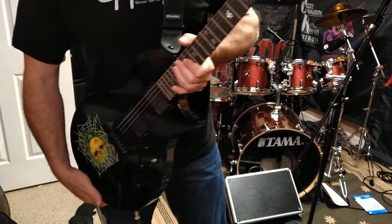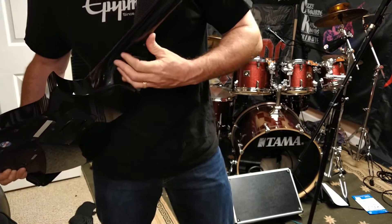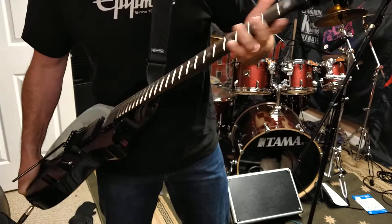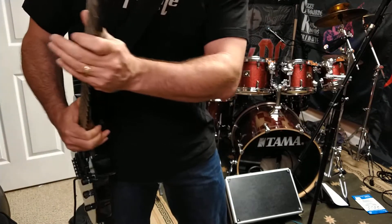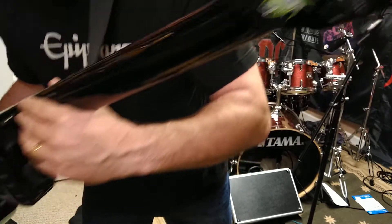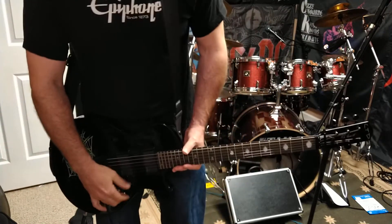It has the ESP EMG Bone Breakers in it. One of the nicest things I like about the LTD is that they did a neck-through on it — it's not a set neck, it's a neck-through — so you get a lot of sustain. It's also a very slim taper neck. On the back there's that cool little ESP spider logo, so it's a really neat player.